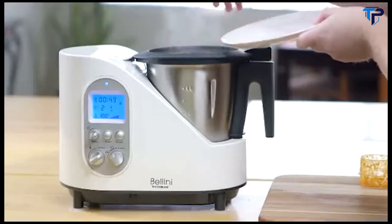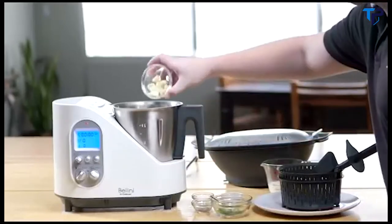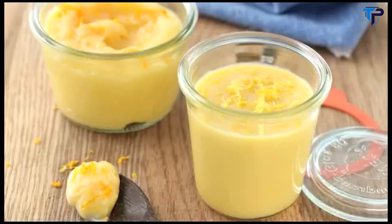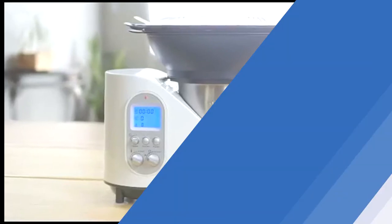The Bellini Kitchen Master gives you the control to have real confidence in your cooking and your kitchen. With over 70 recipes included, all with easy-to-follow instructions, you can attempt silky soups, velvety custards and complex sauces with restaurant-quality results every single time. There's never been a better time to experience the world of the Bellini Kitchen Master.